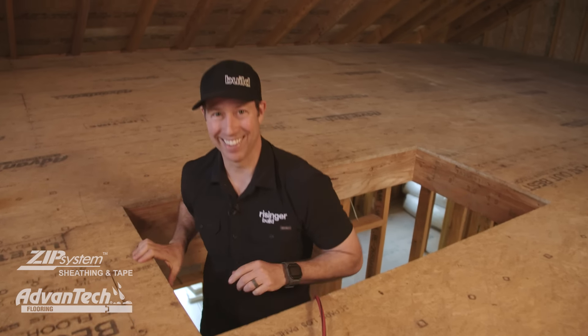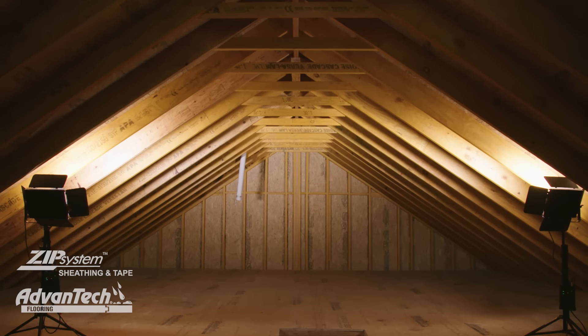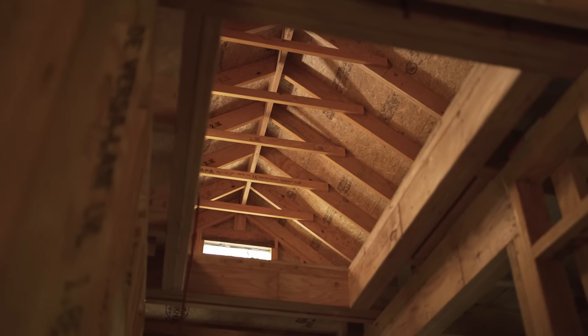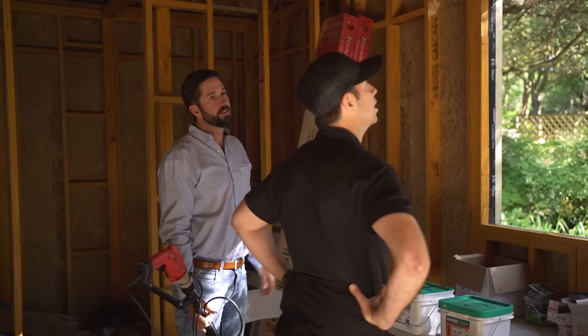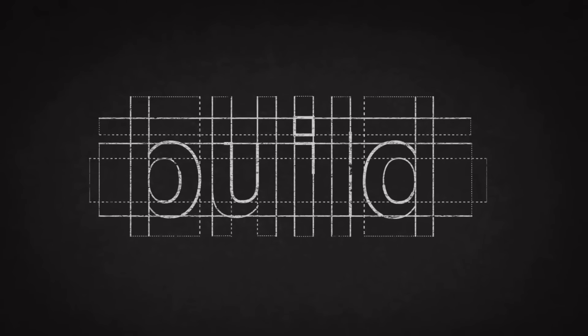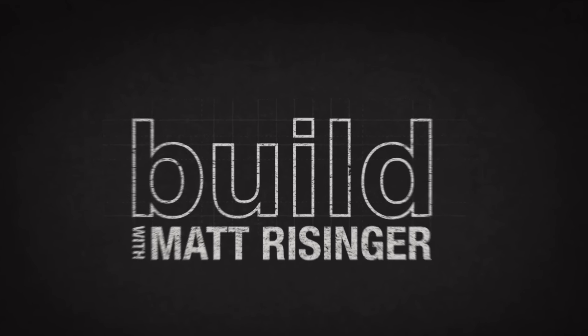Oh man, look at this attic - this is awesome! We're coming to you from my house, this is our real rebuild project, and this attic is incredible. It looks like we've stepped back in time, nothing like most new construction here in the United States. We've got a great episode today - I've got my engineer with me and we're going to show you how we designed this cool space.